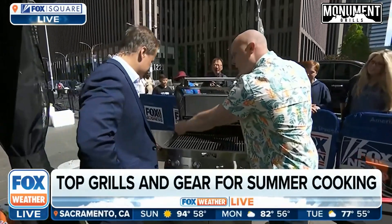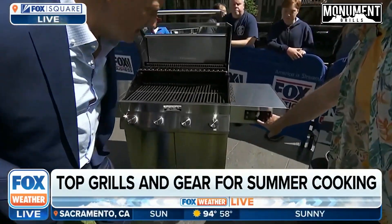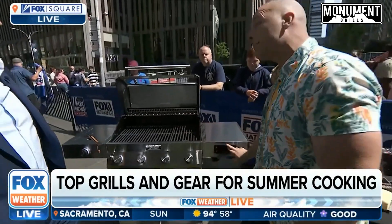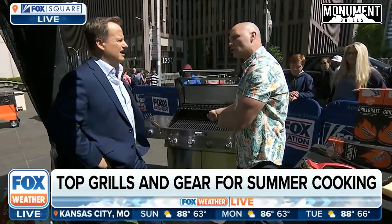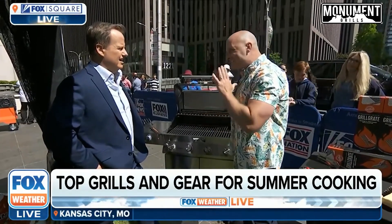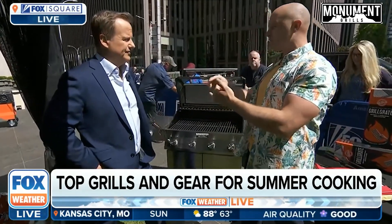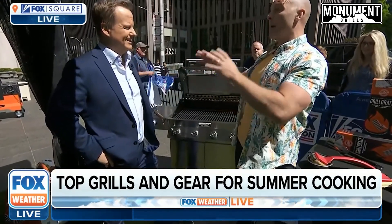On the inside when you do open it up, it has four burners and a side burner. But look at this — it's got a digital display, which you don't really see on a gas grill. It shows you the temperature and has temperature probes you can keep in whatever you're grilling and wait until it's done. Getting that temperature right is the trick, especially with pork and chicken.